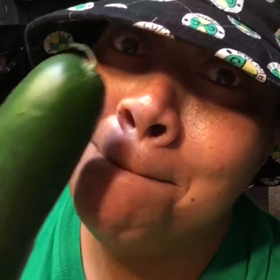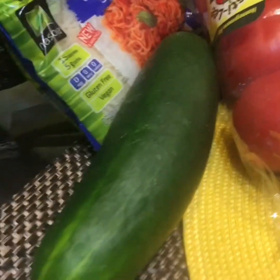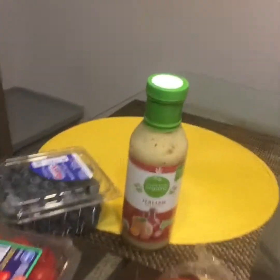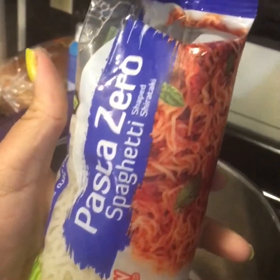Welcome back to the kitchen. Today I'm going to try Pasta Zero for the first time. The ingredients are tomatoes, cucumbers, avocado, organic Italian dressing, and yellow bell pepper. I've never had this before — it's my first time with Pasta Zero.